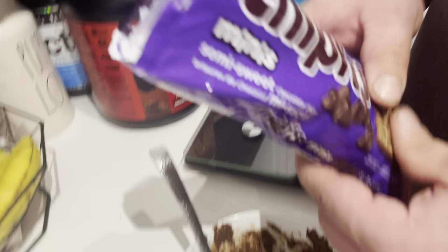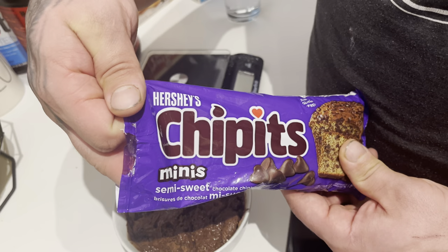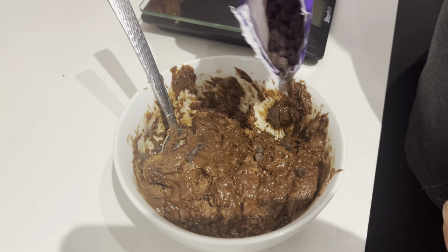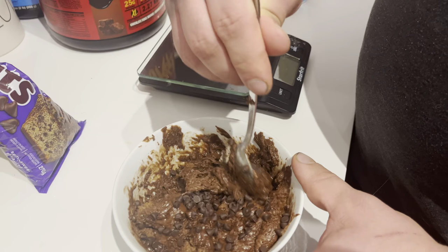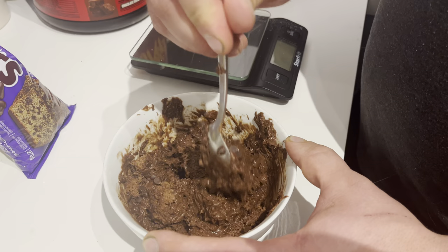This meal would not be complete without some Hershey's chocolate chips to top it all off — just a little bit. These are the little mini ones, which is kind of fun. There we go. We're going to let that sit and stir it up a little to give it a nice consistency.